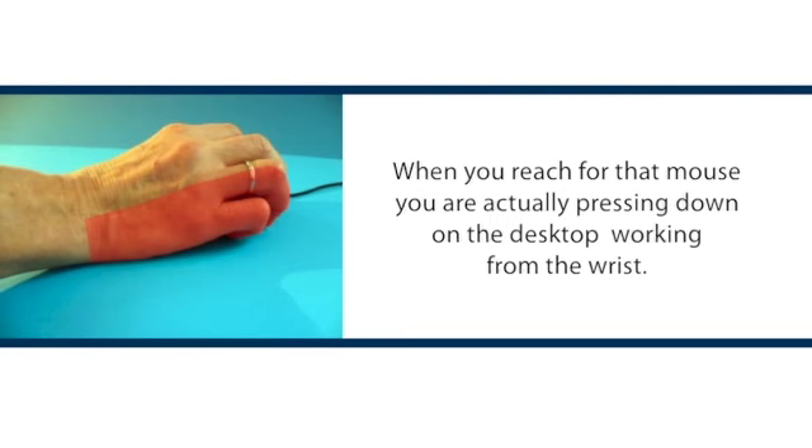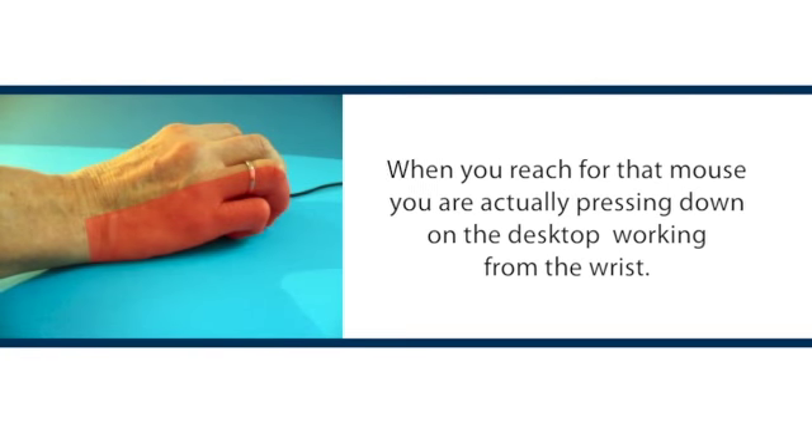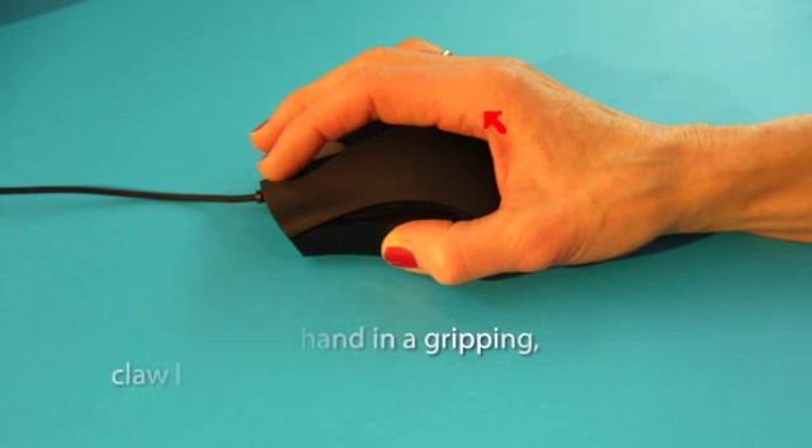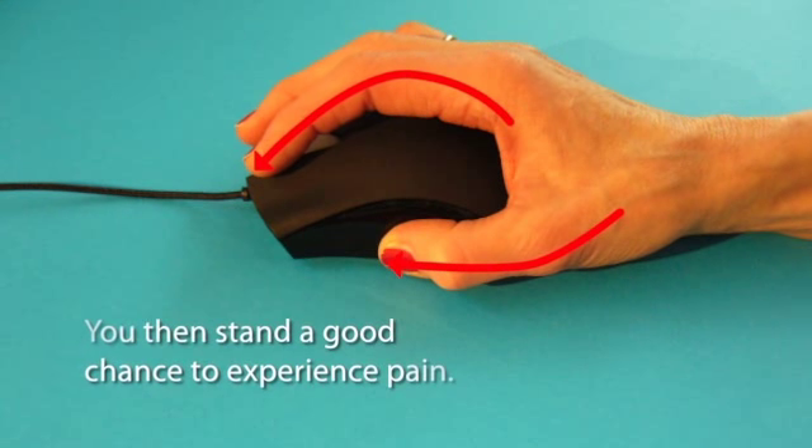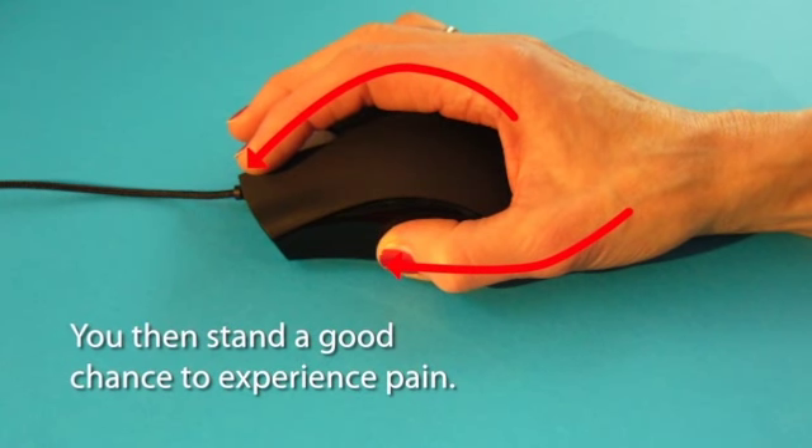When you reach for your mouse, pressing down on the desktop, working from the wrist, you force your hand in a gripping, claw-like position. You then stand a good chance to experience pain. Let's explain.